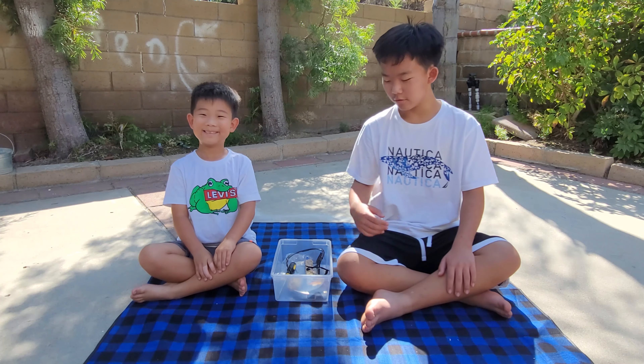Hey guys! How's your Labor Day weekend? For hours, we hiked down the Grand Canyon, and at the gift shop we bought this rock as a souvenir.